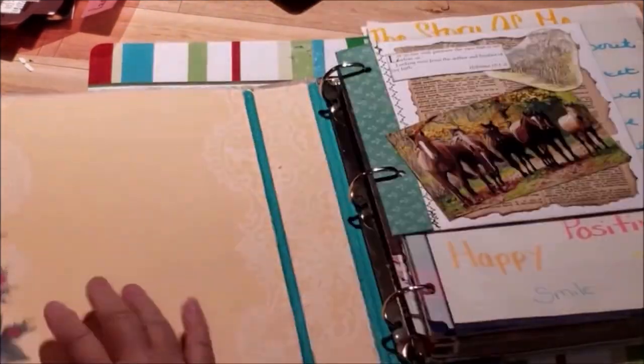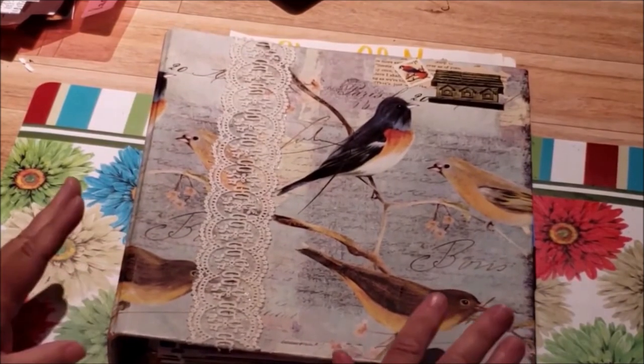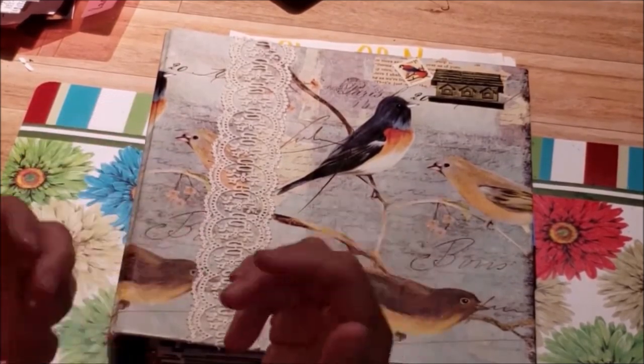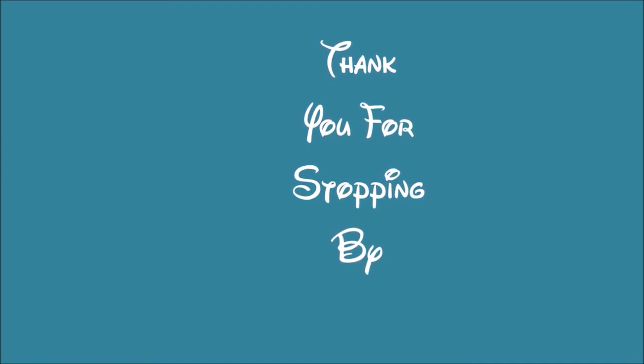Anyway I hope you enjoyed it — I hope you got an idea or two. Have a wonderful day, bye!